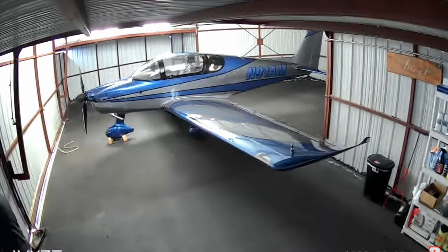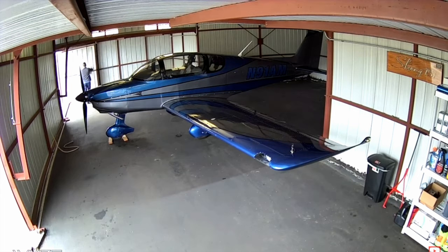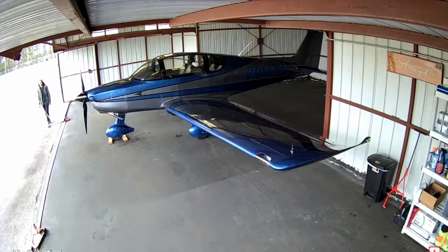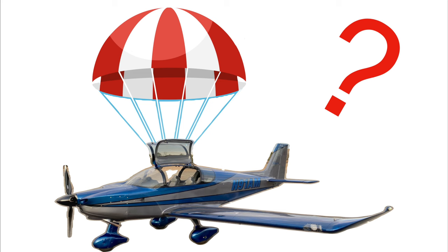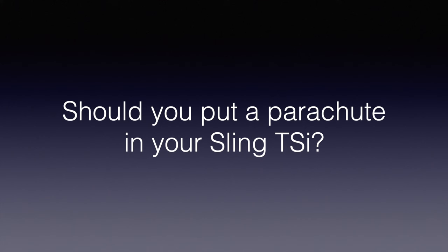If you've seen any of my other videos, you know that I own and fly a Sling TSI. The Sling TSI, as well as other Sling airplanes, can be equipped with a whole aircraft ballistic parachute system, kind of like a Cirrus. But unlike a Cirrus, it's an option in the Sling. So Sling builders have a decision to make: should I put a parachute in my Sling or not? This video will explore the pros and cons of equipping your Sling TSI with a parachute.